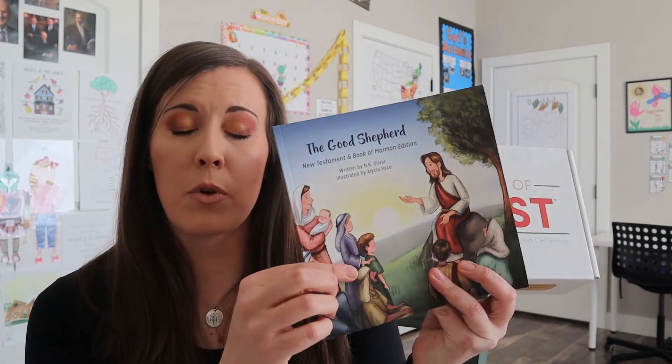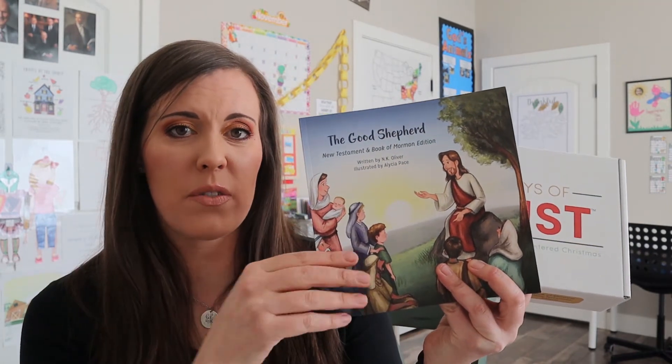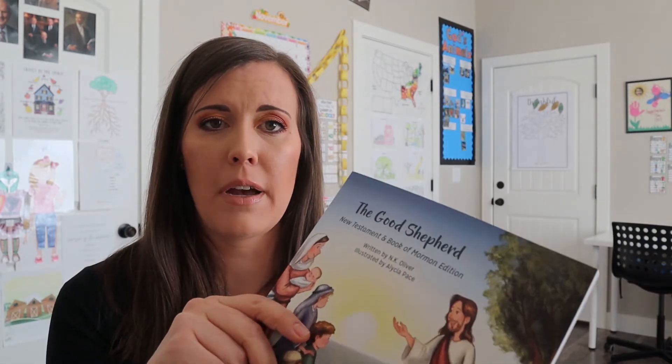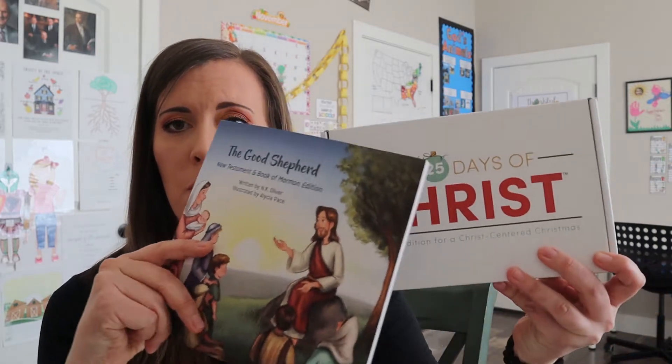I think it's like $20 cheaper for the unfinished option. And then there's also an option to bundle it with their book that goes through some Christmas stories - just stories of Christ and his life. This book I think is normally like $15, but it's a little bit cheaper if you put them together instead of buying the book separately.